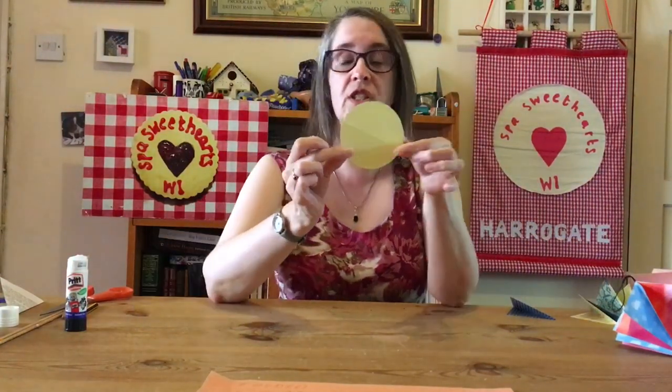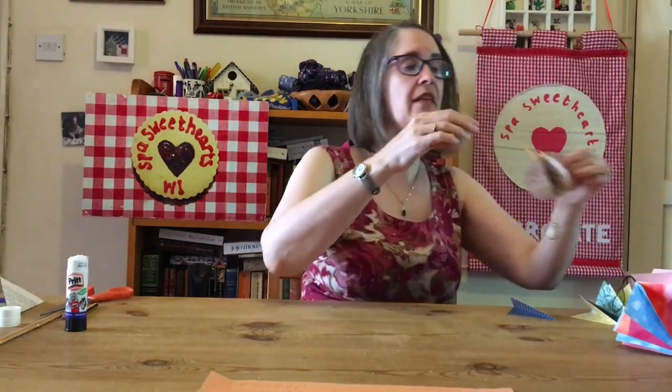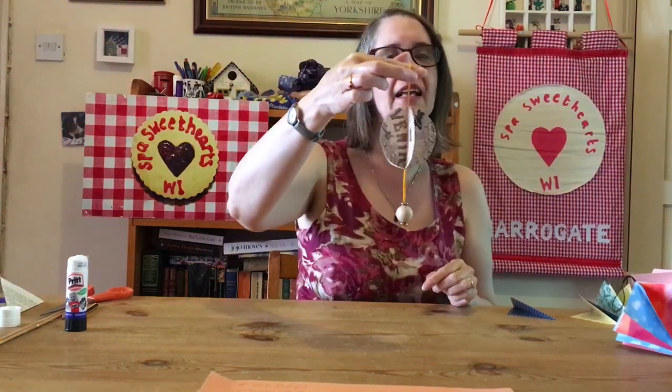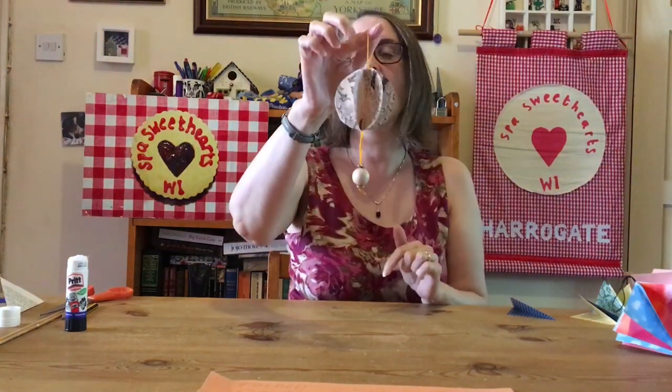You could make it Christmassy if you were using Christmas paper, or just have it hanging up like that. Now as well as making them with a square, your second variation is to use a circle - use the bottom of a coaster or a glass to draw around. Get your circle, put it down onto your piece of paper, draw around it until you've got eight, and stick them together. I was trying to use some slightly more gothic colours for Gothic WI, and I've only used six on that one just to show a slightly different version.